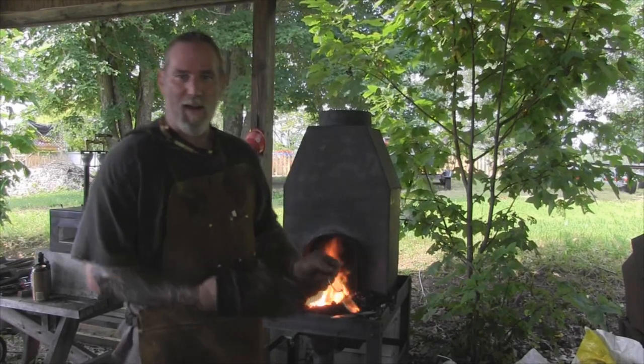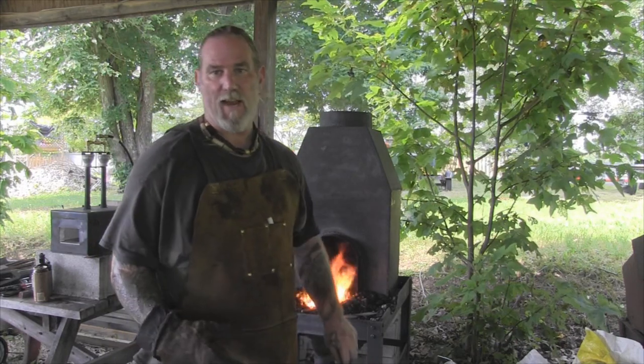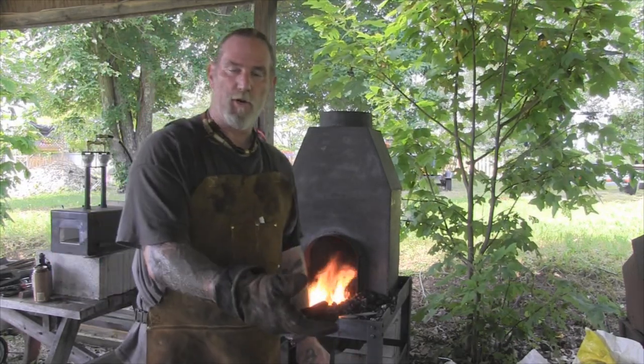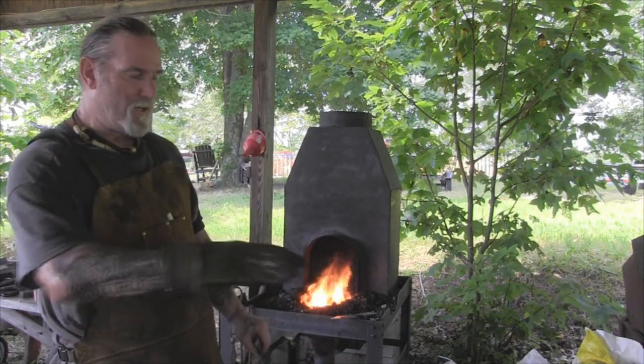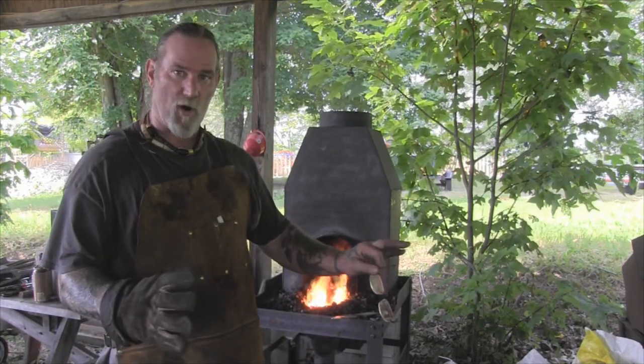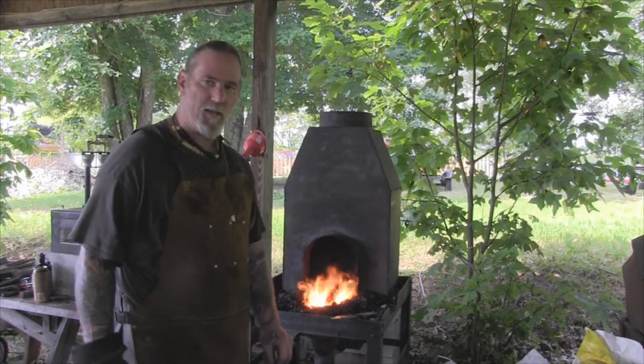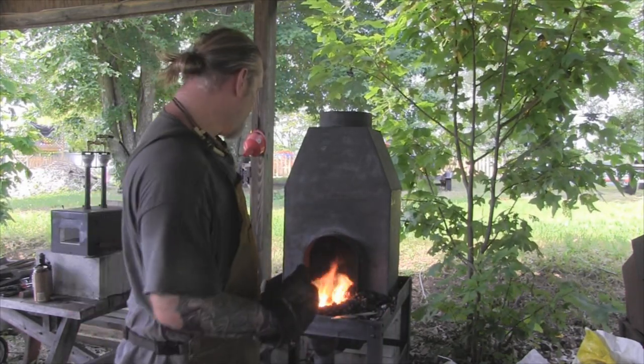Good morning folks, I'm Dave Canterbury with the Pathfinder School. What we're going to make today is a folding pot stand that you can put over the fire and put your pot or your skillet on to cook above the bed of coals without necessarily having to have a grate. This is kind of a folding pot-grate of sorts, but it's based on an ancient design.